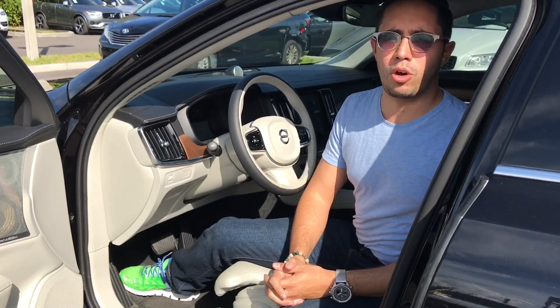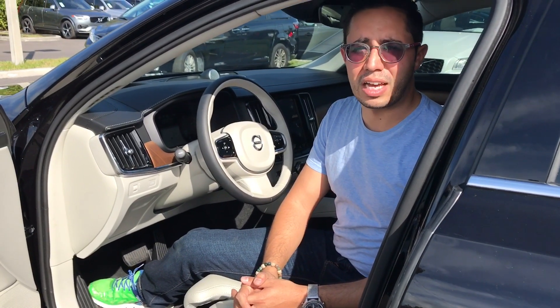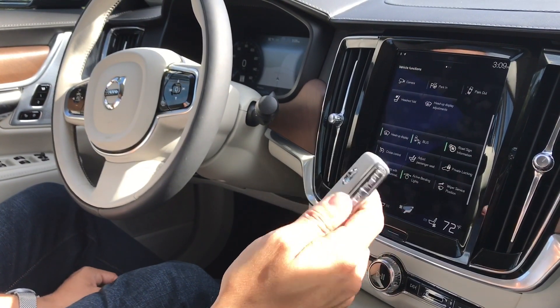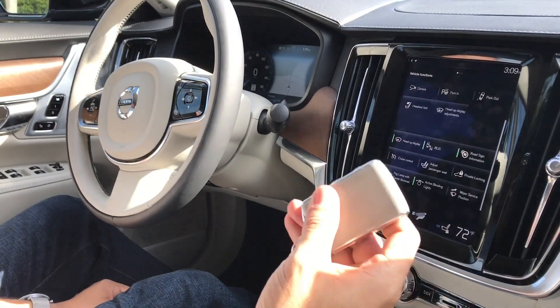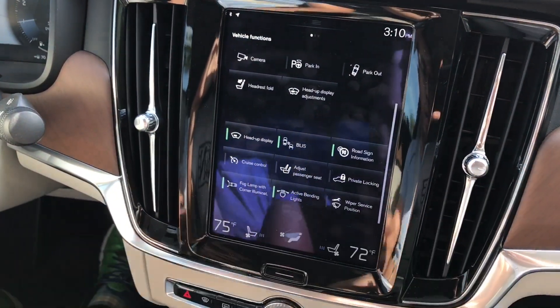We're in the Inscription model, which is the highest trim level. The starting price of this vehicle is $67,000, so it's not a cheap vehicle. Everything in this car has such great detail. For example, this Nappa leather key is very nice and soft and has a very nice premium feel, with polished aluminum sides. These little knobs here with polished aluminum look really, really high quality as well.